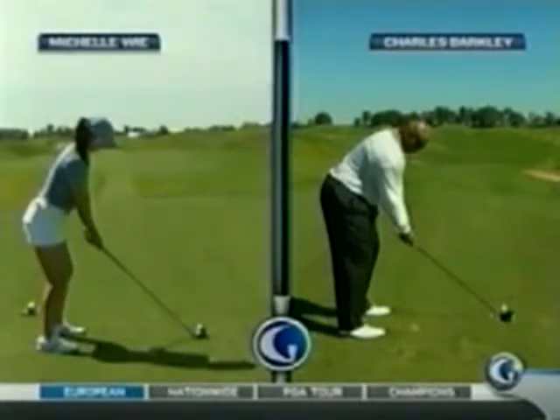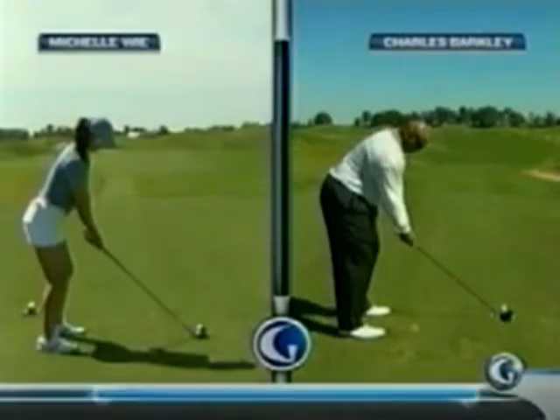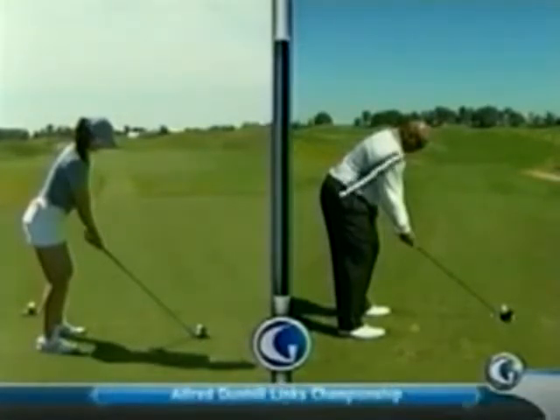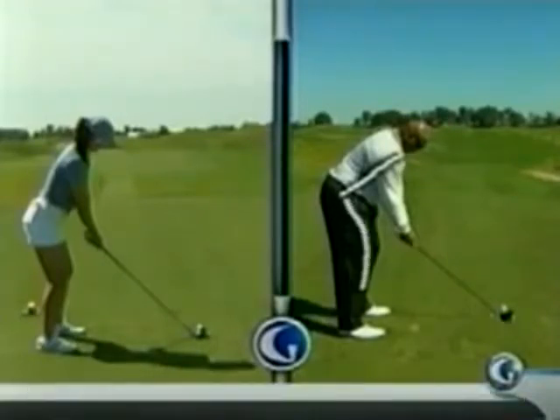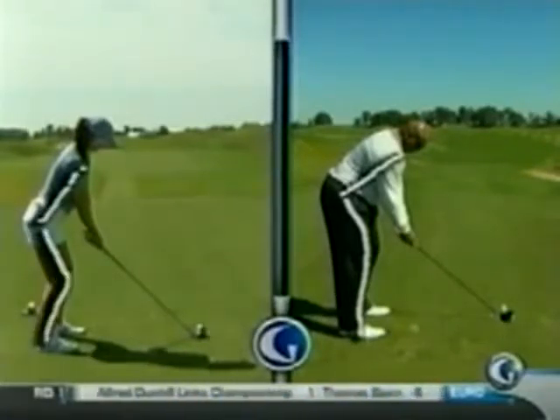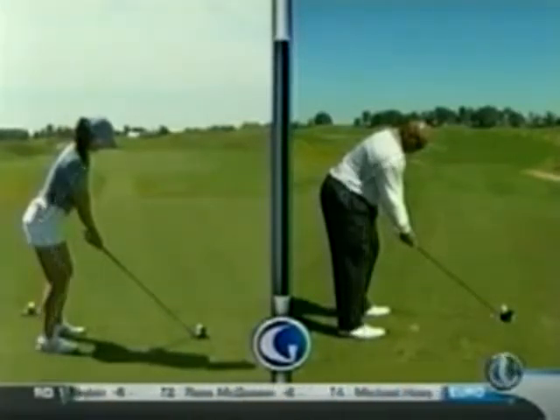Yeah, both very tall — Michelle like 6'1". But you can see Charles here on the right, he's a little bent over, too much bent over, too straight on the bottom, his weight almost looks like it's on his toes. Now Michelle has a much more athletic setup — straight back, bend at the knees. If you walked up behind Michelle, you would not be able to push her over, so a very athletic setup.